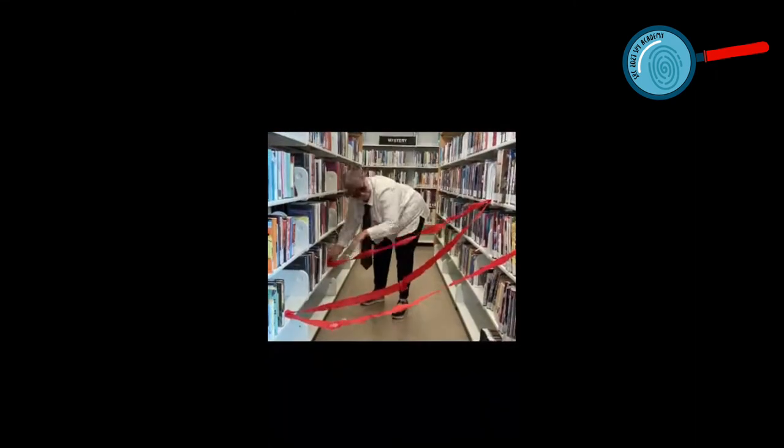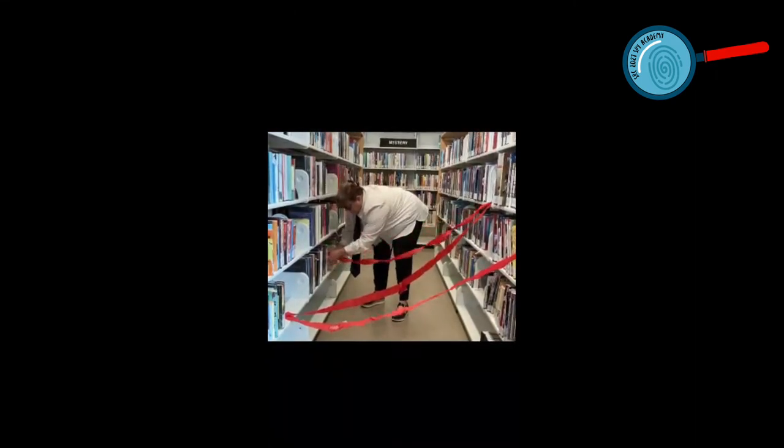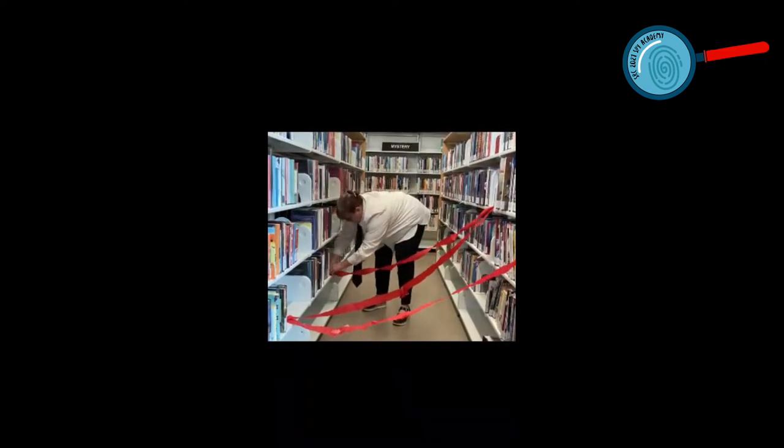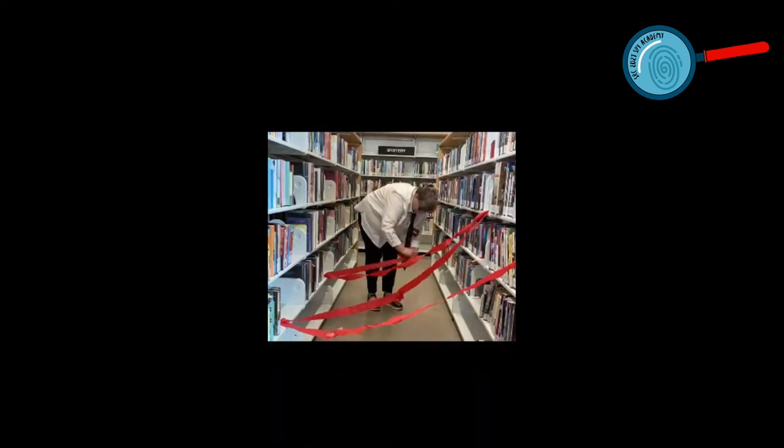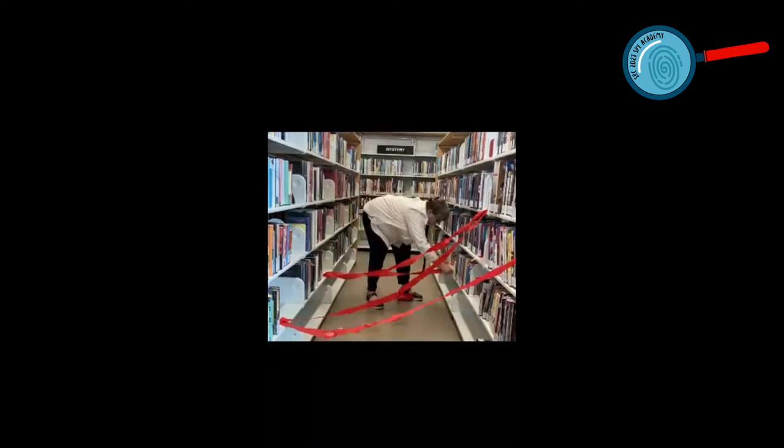Repeat these steps, moving across the space, changing the direction of the laser beams until you reach the end. Cut off any remaining paper from the end of the roll and secure it with tape.